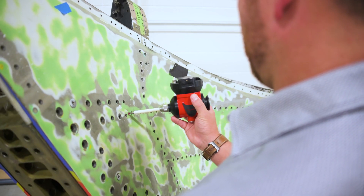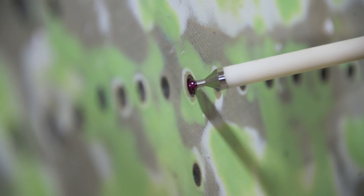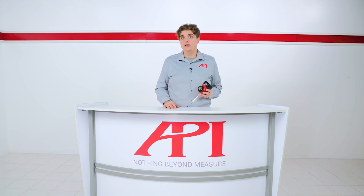Lastly, probe tips are more easily placed on the fine features of a part. While SMRs have the accuracy to measure all features of a given part, the smaller footprint on a probe tip keeps the center of measurement visible at all times, making them more precise to use for hole measurements, cavities, pin locations, and many other intricate features.